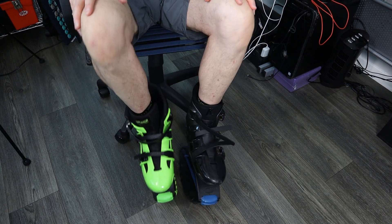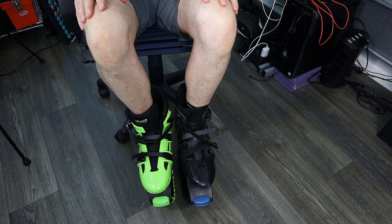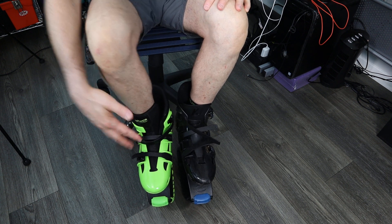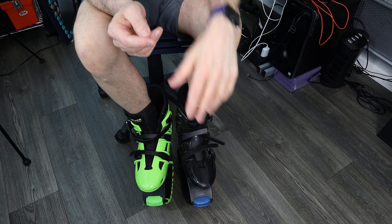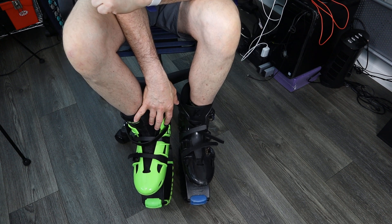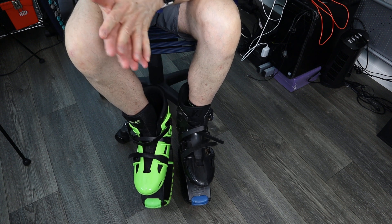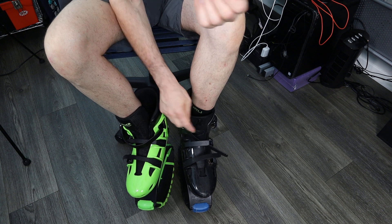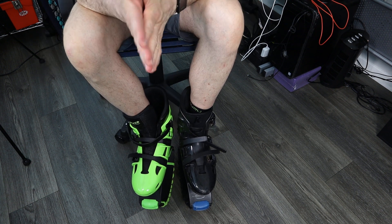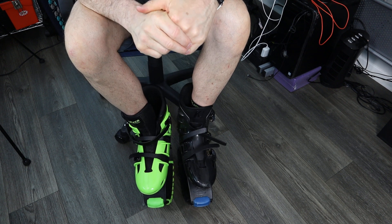Hey everybody, I hope you're having a great day. Today I wanted to talk about the buckling system between the bounce boots and the Kangoo jumps. The Kangoo jumps I've had for many years, and I've just recently started wearing the bounce boots. One of the biggest challenges for me with the Kangoo jumps is the locking mechanism, among other things. Today I just want to focus on the buckling system.